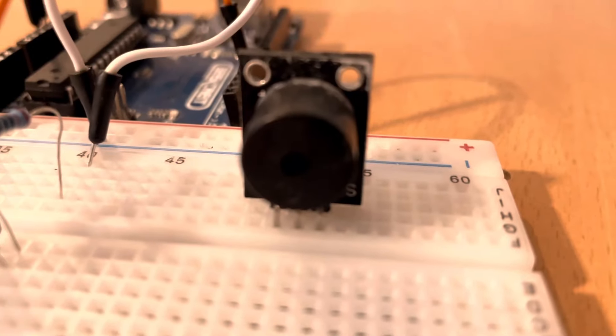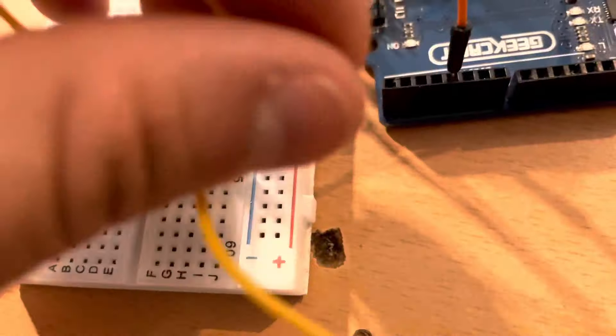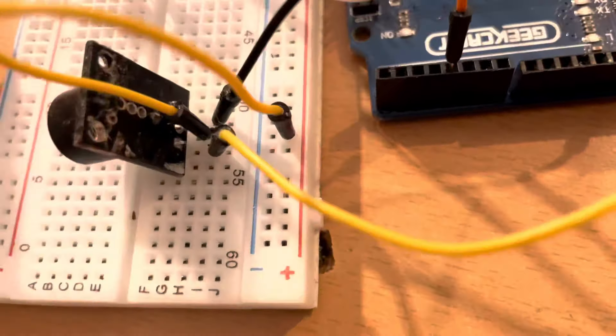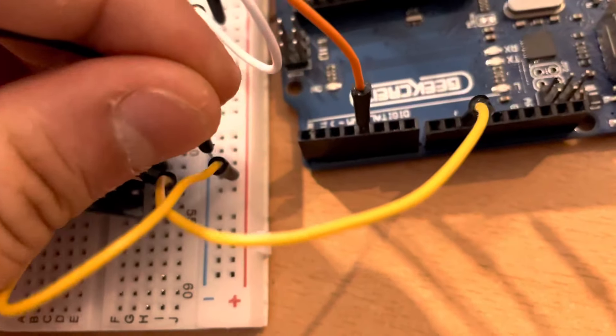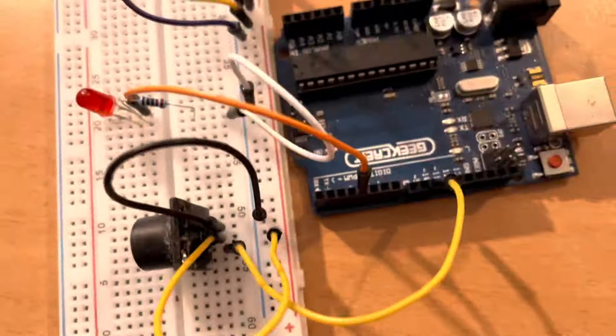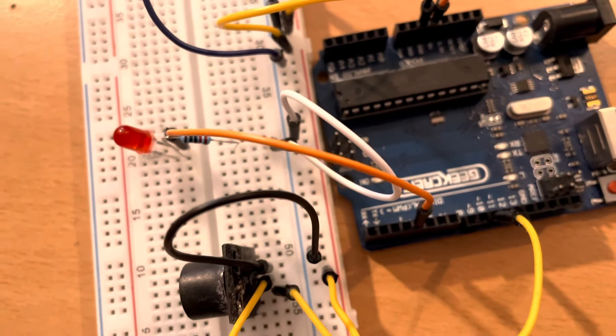We're going to put the buzzer in place and start connecting the pins. We take the middle wire and connect it to the plus. The bottom wire connects to pin 10 on the Arduino, and we have one more wire to connect to the ground on the protoboard. That's everything for the buzzer — now let's go to the laser.